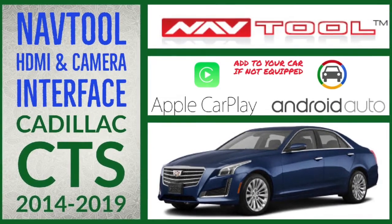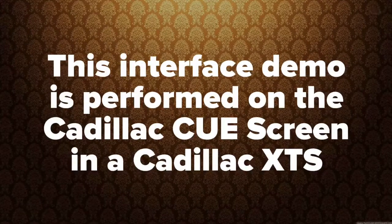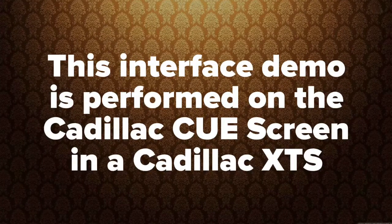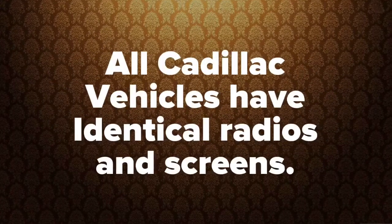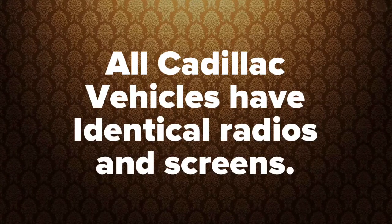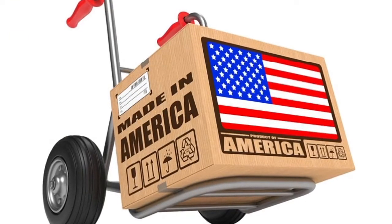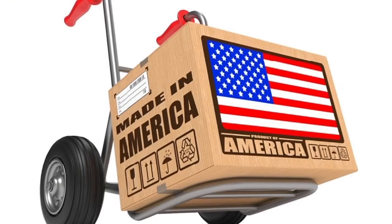Demo is performed on a Cadillac XTS. This interface demo is shown in the Cadillac CUE system in the Cadillac XTS. All Cadillac CUE vehicles have identical radio and identical screens even if it's a different vehicle. All products are 100% made in the USA and support American jobs.